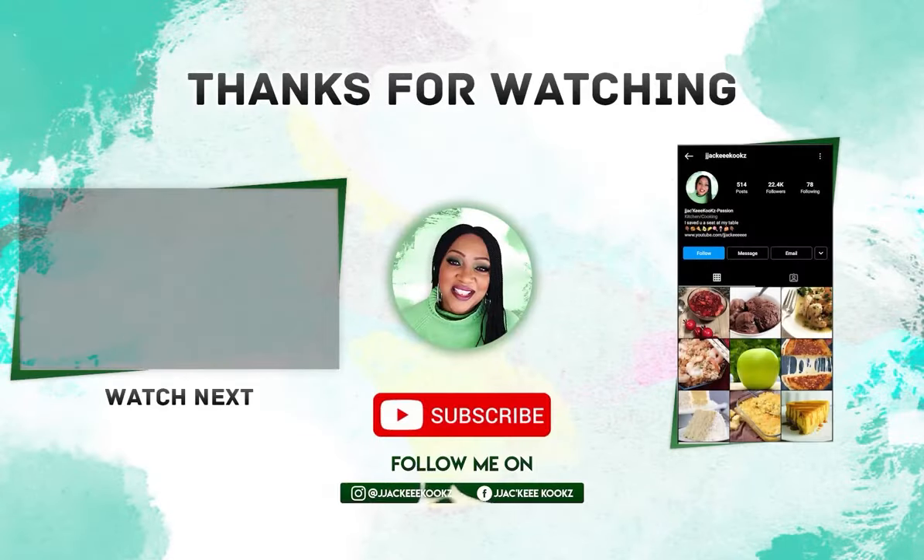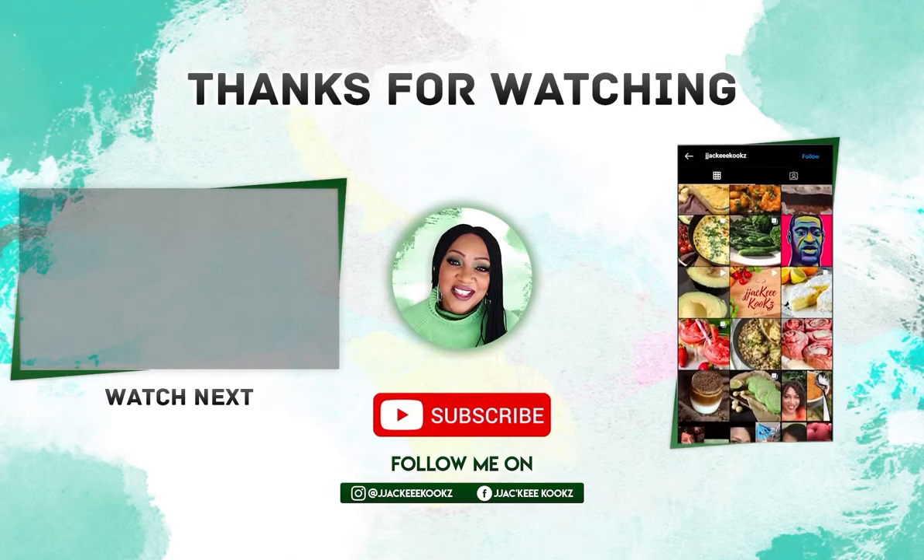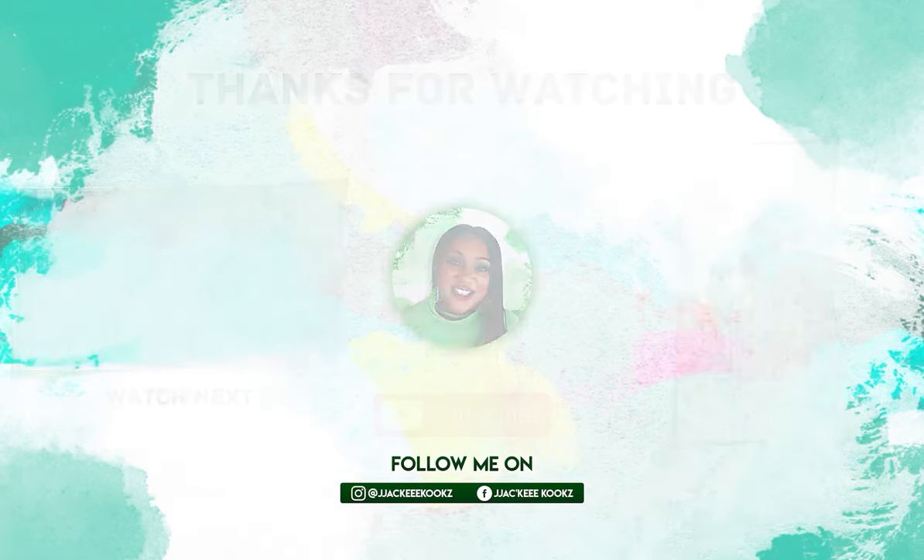That'll do it for today! If you found this video interesting, fun, or helpful in any way, please give it a thumbs up and subscribe — it's free. You can share this video with your family and friends, check out my other videos, and leave me a comment. I'm always listening. I'll see you in the next video — thank you so much for watching!